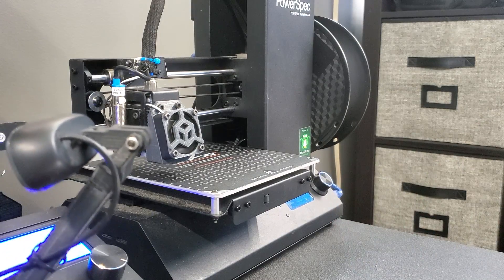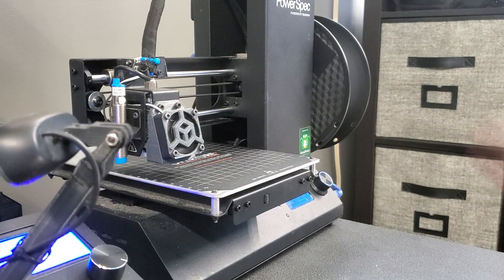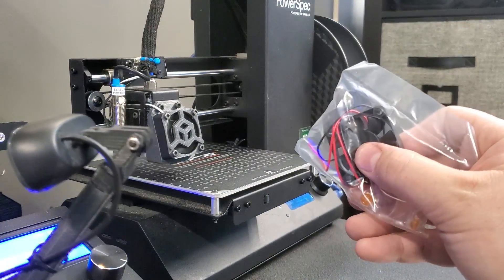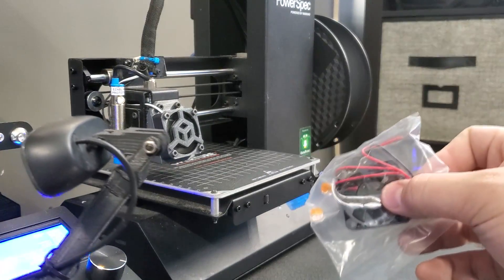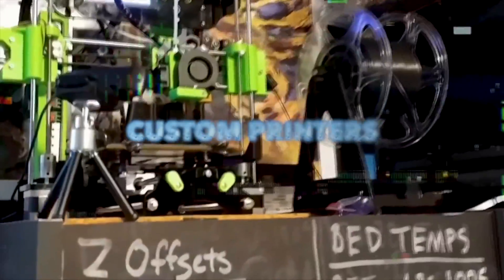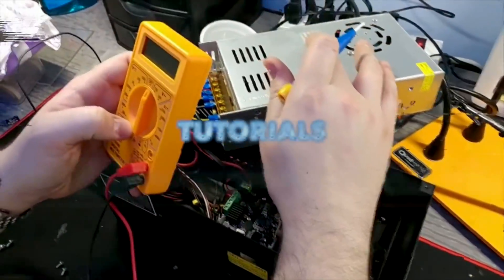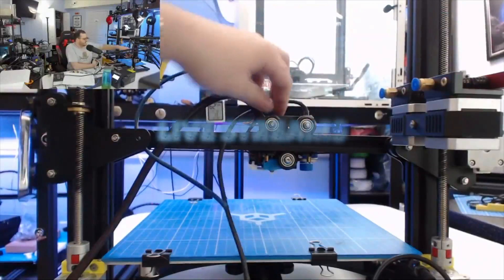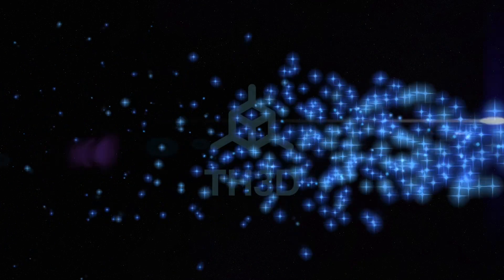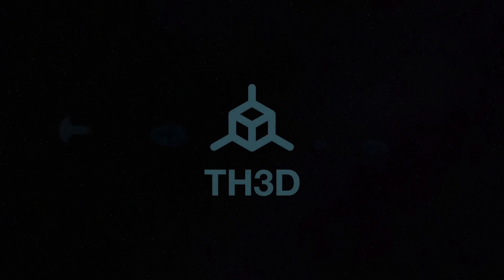What we're going to do today is replace the control box fan in the bottom of this printer with a 24 volt 40 millimeter fan, and we're going to use quick connectors.